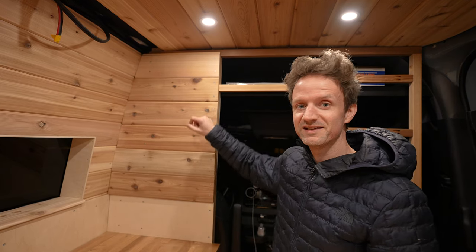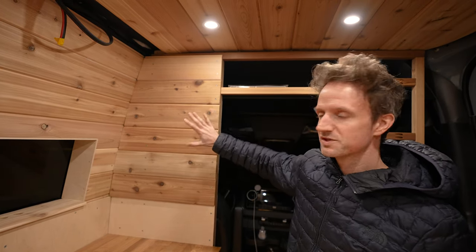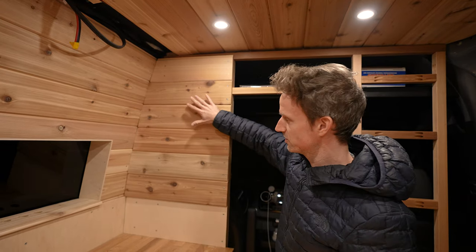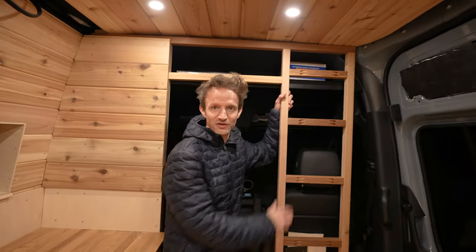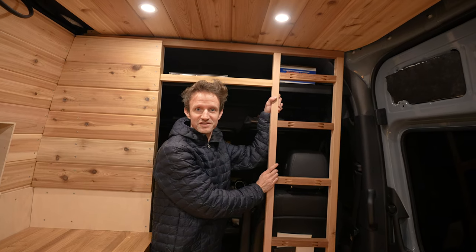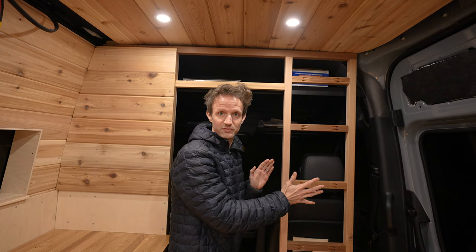We've also made this partition wall which sits behind the driver's seat. We wanted more wall space so that we could maybe hang some herbs or pictures to keep that homely feel. And as you can see over here, we're going to continue that theme and build our partition wall behind the passenger seat for the same reasons — we want to use as much wall space as possible for storage or decorative things to make it feel really homely.